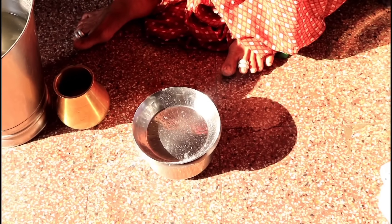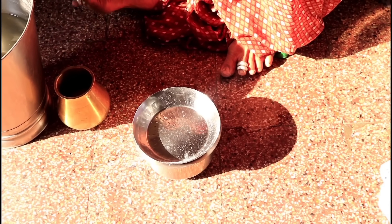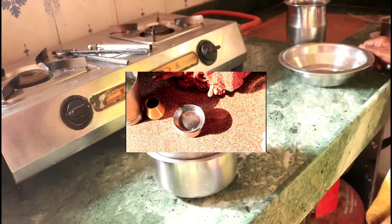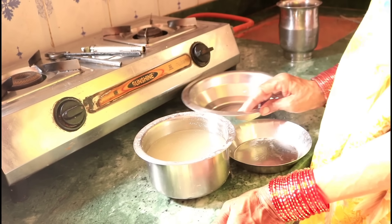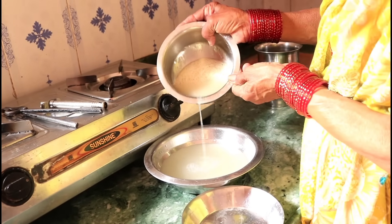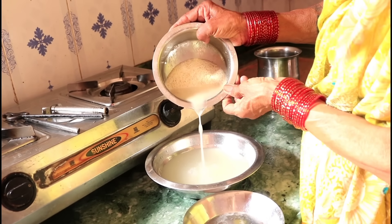This is the 2-3 minutes of the pot. The pot will burn.